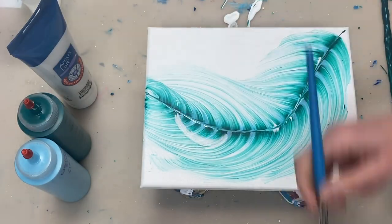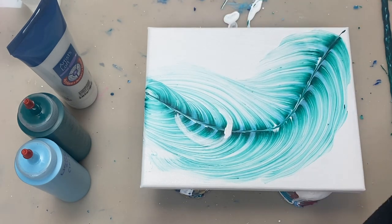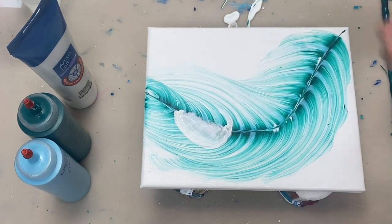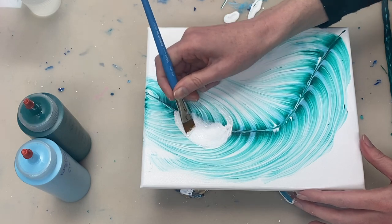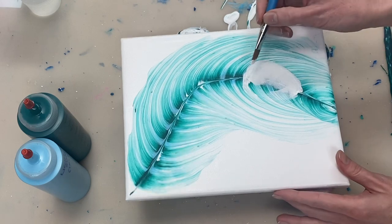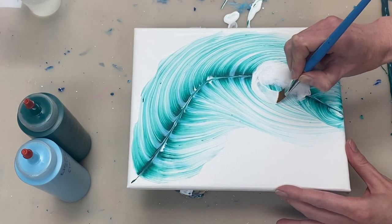So this has had some time to dry and now I'm painting on some white before I create the rest of the feather. I debated a lot about whether to just pour my fluid paint out of the bottles to create this part of the feather, which you could definitely do, but I ended up deciding to paint this part on with a paintbrush.